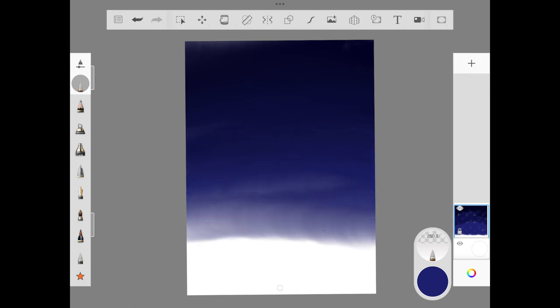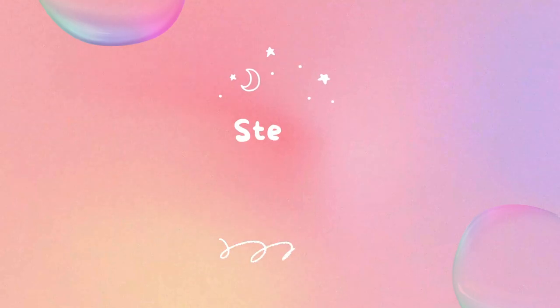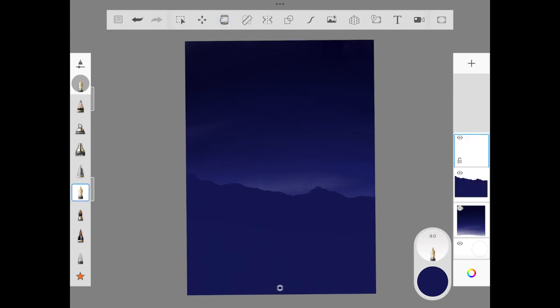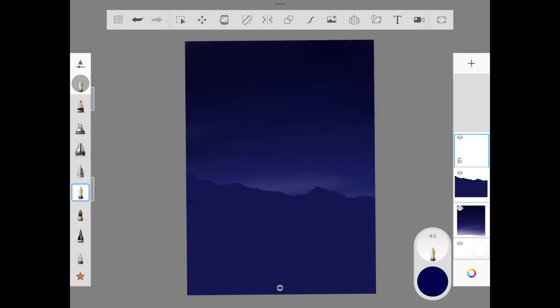Once we are done, we let the sky layer be and add a new layer for step two: adding mountains. To add the mountain, we use a fountain pen with cursive strokes, up and down — it doesn't need to be a perfect mountain. Once done, use the fill bucket option to fill it. Then add another layer on top for a slightly lighter shade of mountain, going with free flow with little breaks here and there, and again use the fill bucket to fill that layer.